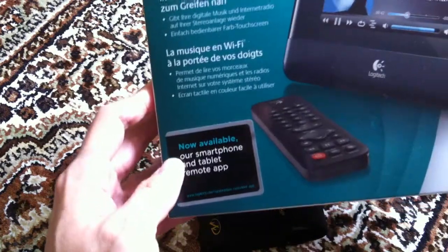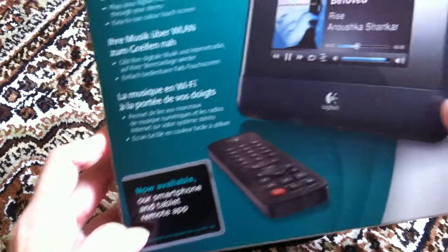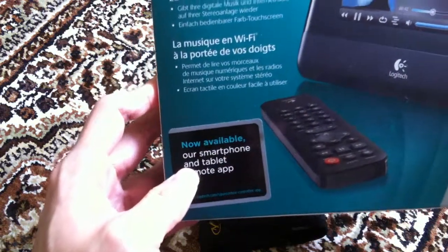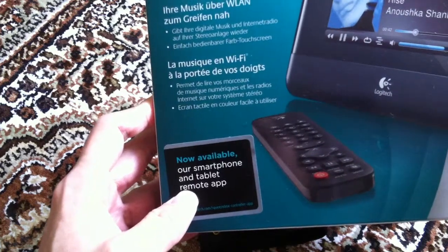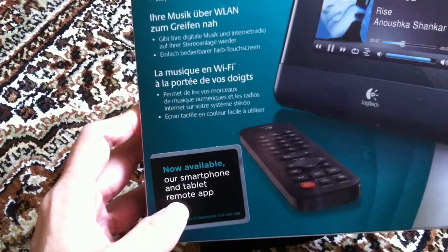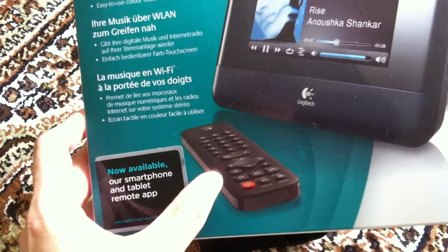The way that you can pick the songs that you want to play, you can either use the touch screen interface of the device itself, or you could use the smartphone app, like from iPhone. You have an app that allows you to control the device, what songs you want to play from your PC or hard disk. It comes with a remote control as well.